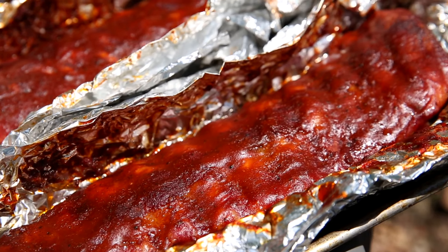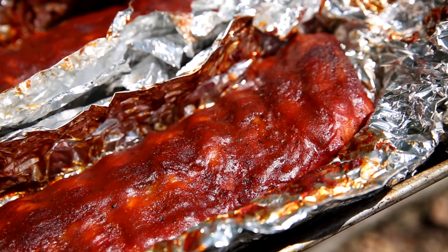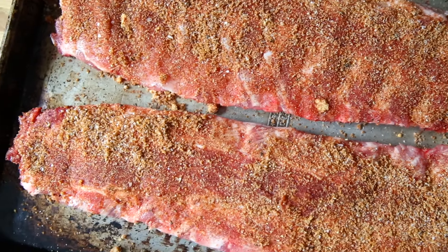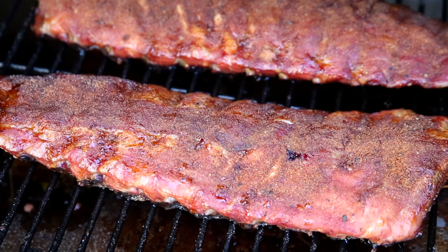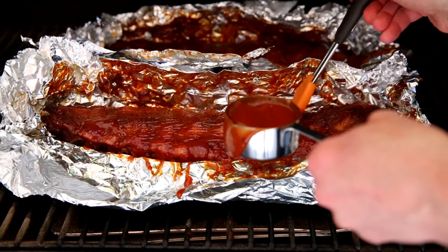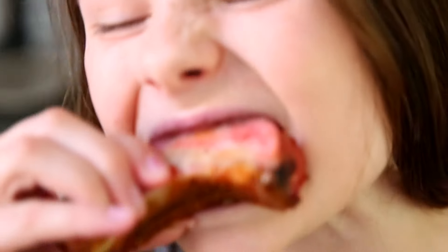But these smoked ribs - oh my gosh, you guys - these are the best ribs. They have tons of flavor and they're super succulent. So we're gonna rub the ribs with a really simple spice rub. Let those sit overnight to let all of those spices and sugars and salt kind of permeate into the meat. And then we're gonna smoke them low and slow.